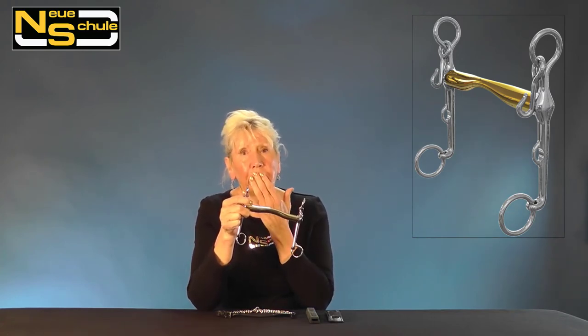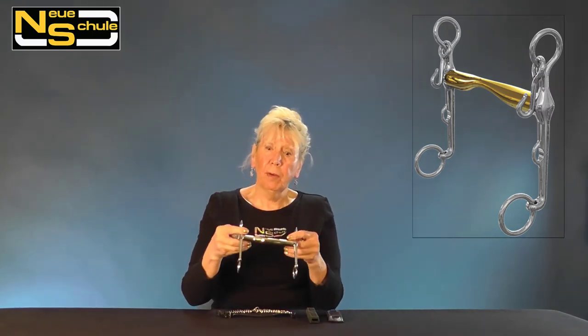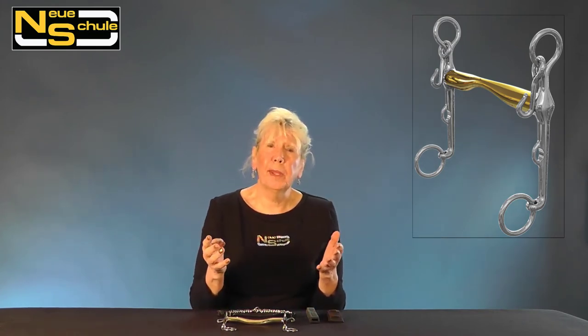If you have a short smile — and by that I mean short from the commissures, from the corner of the lip to the muzzle — then it can be very beneficial. We also find that it's particularly useful for horses that have tongue evasions and are very busy in the mouth. I've actually found this with my own horses and it's feedback we constantly get.